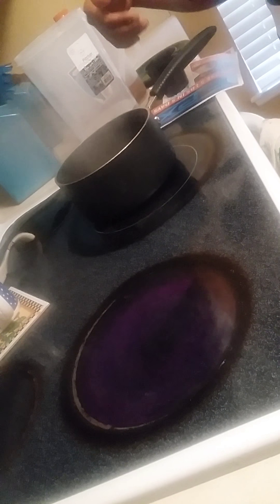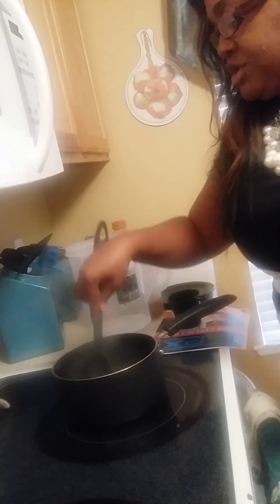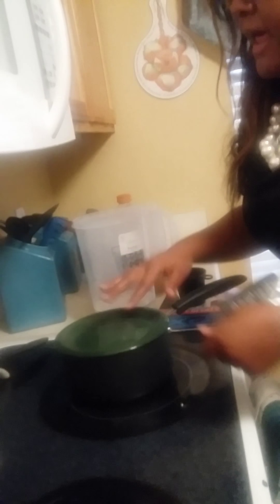Once you take it off the stove, you're going to add your tea. One of the things I like to do when I add my tea is press it down into the water, because I want to make sure that all of the benefits of the tea are coming out in the water. Once I do that really well, I go ahead and let the tea do its job. Then I cover it and let it sit.